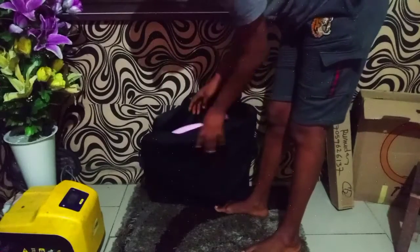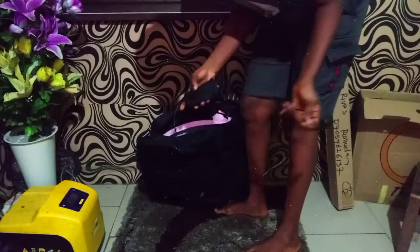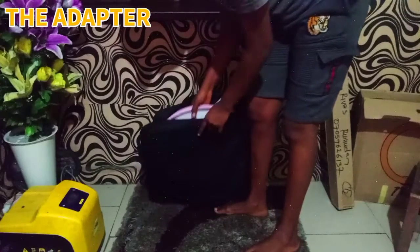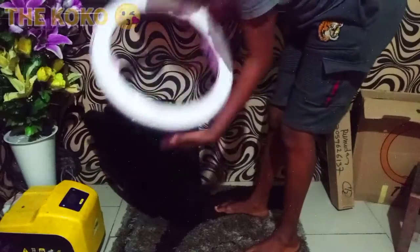Guys, I'm super happy. I love this brand because it's kind of so secure. This is the adapter — if you want to use it when there is light.